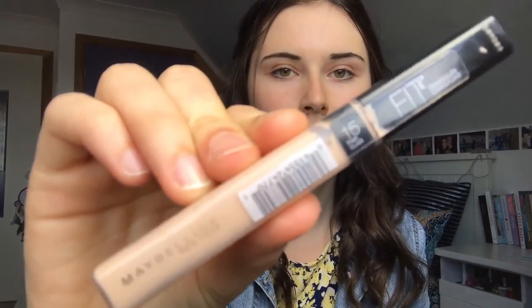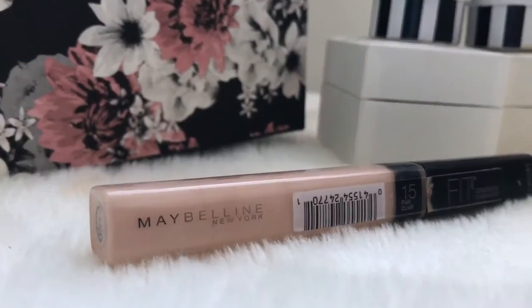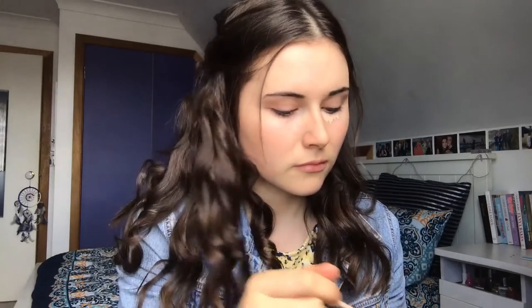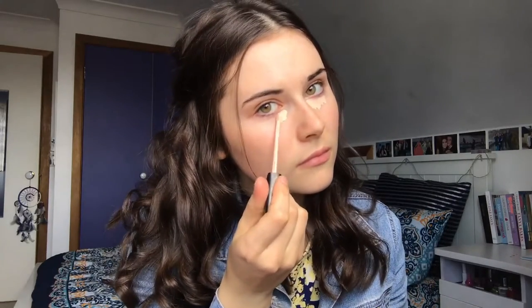After moisturising my face, I use the Fit Me Concealer by Maybelline in the shade 15 Fair Clair as concealer. I put that underneath my eyes and on any blemishes on my face, then blend it out with my ring finger, making sure I don't completely rub it in since it will eventually be covered by foundation.